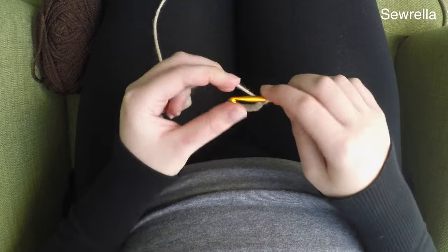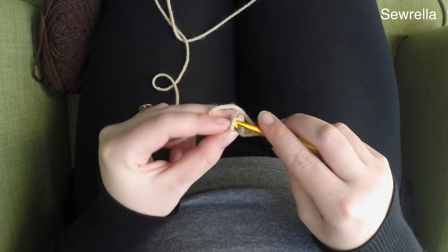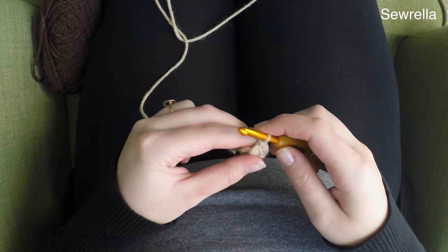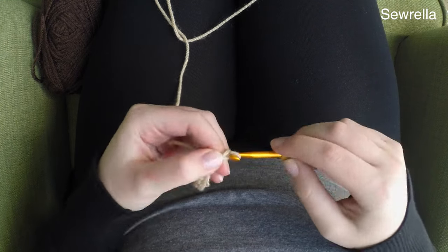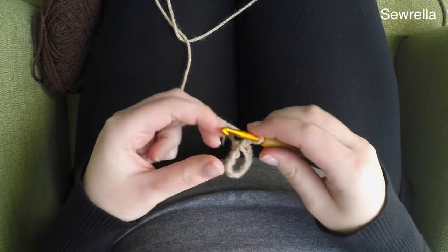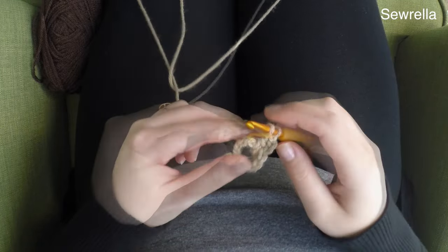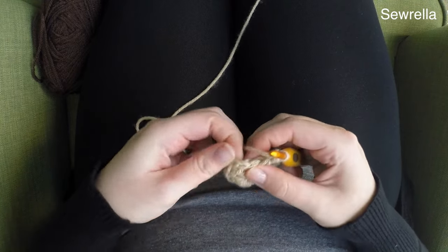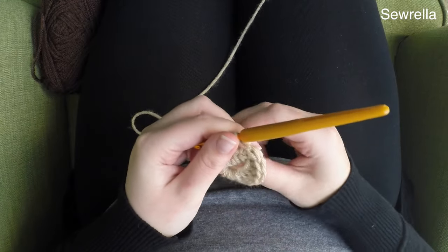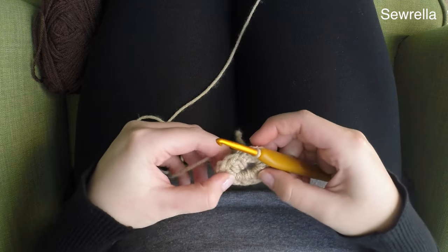We're going to start with a slip knot and a chain of 10. Once we chain 10, we're going to be slip stitching into that first chain. I am using an H hook for all of these granny squares. Go ahead and chain up two after we've slip stitched, and then we're going to do 12 double crochets into our ring. I didn't want to do a magic ring here because I don't want it adjustable — I want a fixed size so that we get the donut hole in the middle. After we've done 12 double crochets, go ahead and slip stitch to your first double crochet and chain up two.